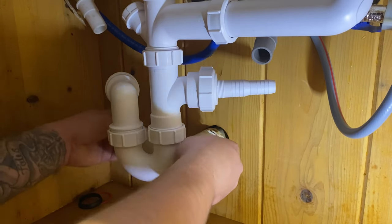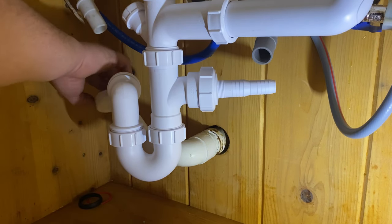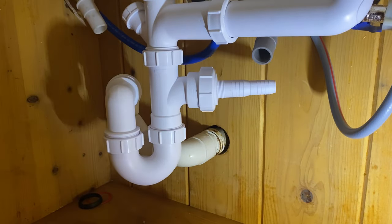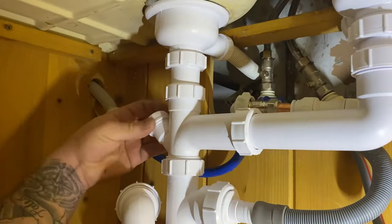We'll use some solvent weld, depending on what sort of pipe you've got. There are only two types: push fit and solvent weld. In this case we've got solvent weld — it's not really glue; it actually melds the plastic together and fuses it.